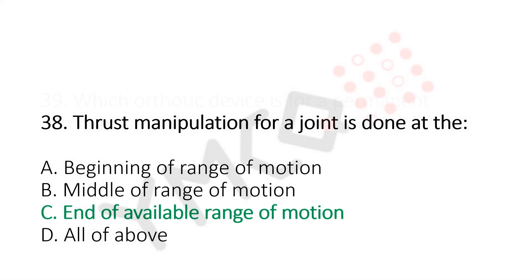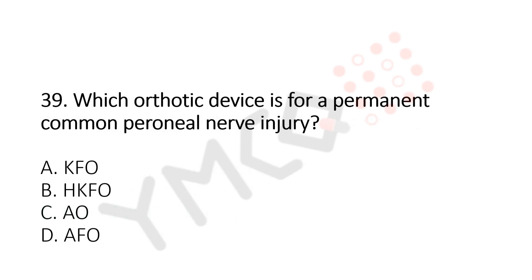Question number 39: Which orthotic device is for a permanent common peroneal nerve injury? Option A, KFO. Option B, HKFO. Option C, AO. Option D, AFO. And the answer is Option D, AFO.